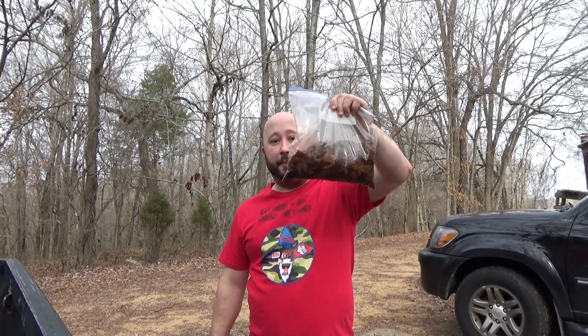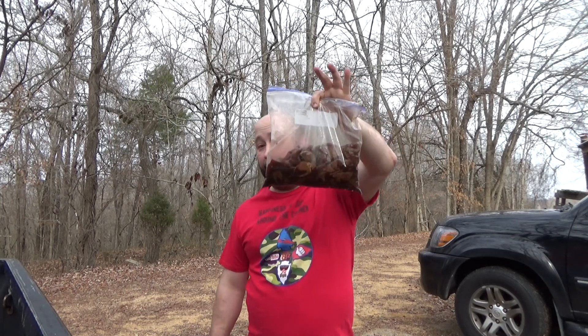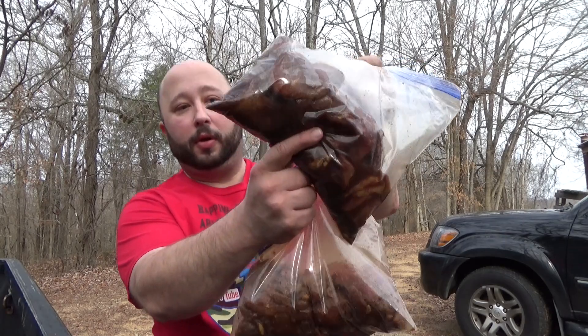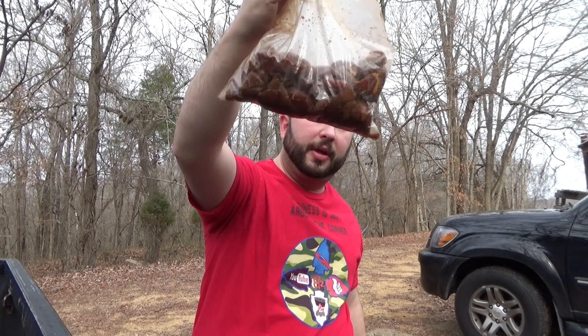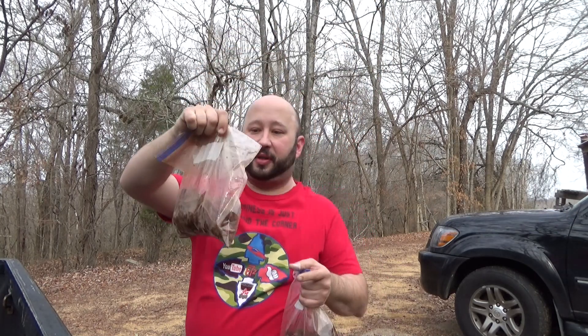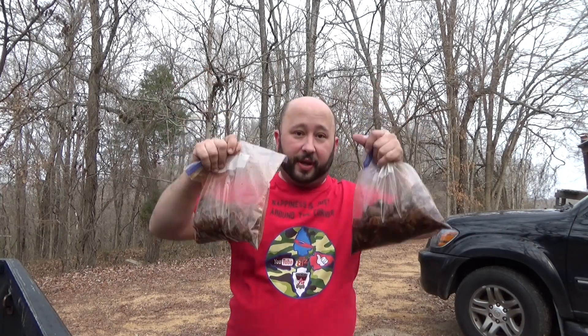On my left — on your right, I guess — this one here is Calvin's. You can see it's got more liquid in there than Doc's does. The only thing I modified: for the Doc's jerky, I did not use any liquid smoke because I'm going to be doing these on the smoker. Other than that, the recipes are exact.